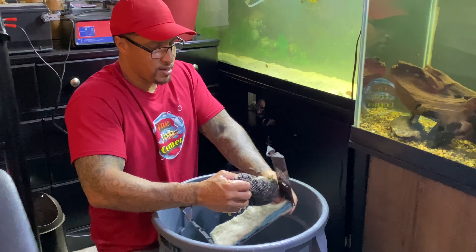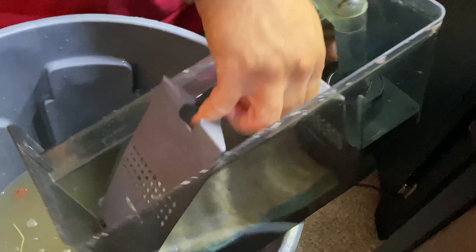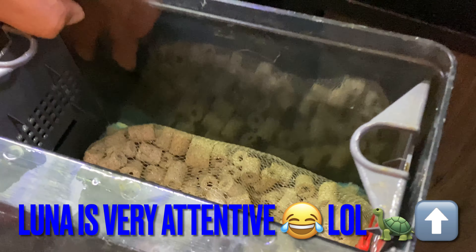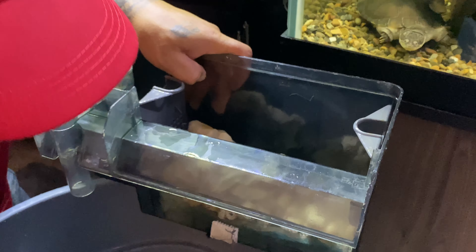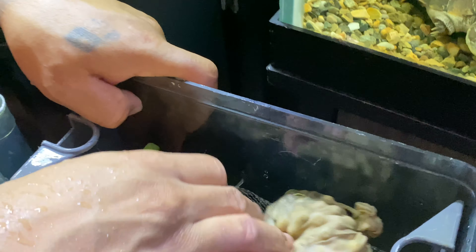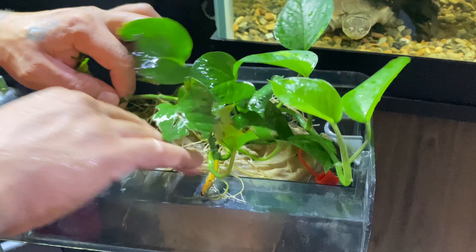And here's the lava rock inside the canister. You've got a small layer of filter floss, bio rings, more bio rings, lava rock, more bio max, and then all of the plants sitting right on top — plants that also thrive on the waste and nitrates.